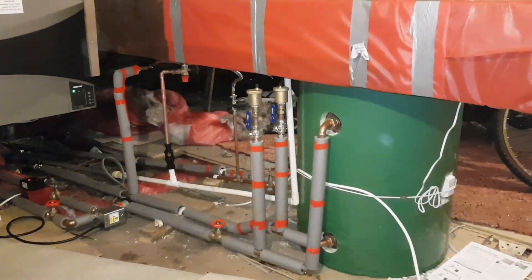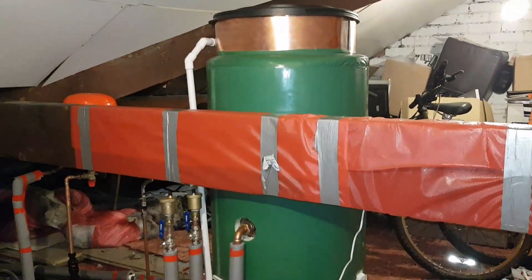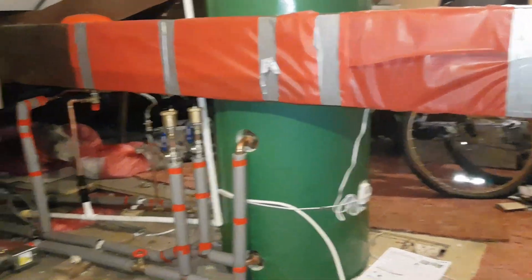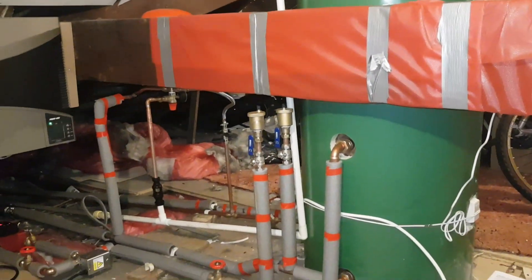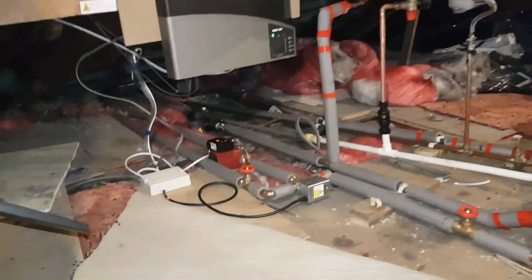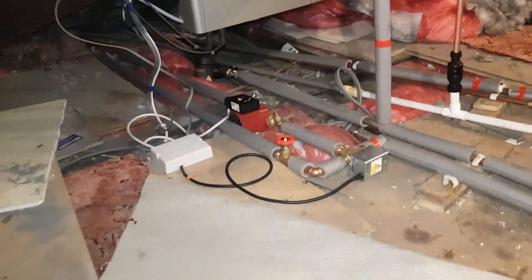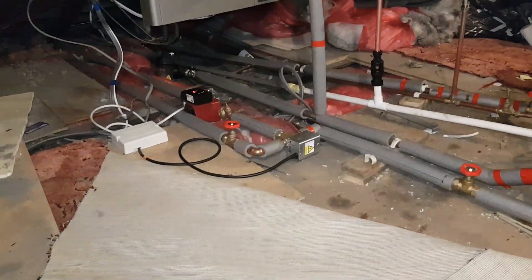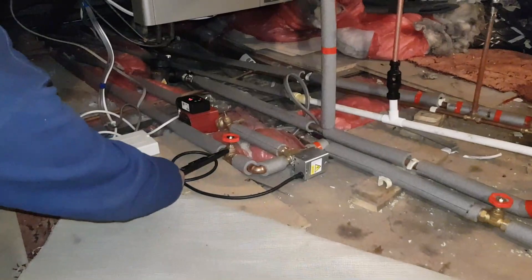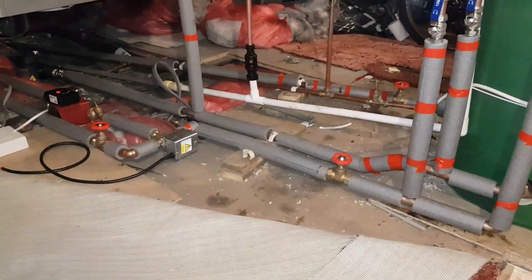We removed the old cylinder and installed a Gledhill combination cylinder. As you can see, I've piped it up. I've put two automatic air vents on there just to encourage the expulsion of air so that we don't have any problems with the central heating circuit. If we follow the pipework down, you can see that everything's lagged — we want to give the customer as much thermal efficiency as possible and pass on savings on the gas bill. I've also added two gate valves, one there and one there, so this is installer-friendly for the next engineer.